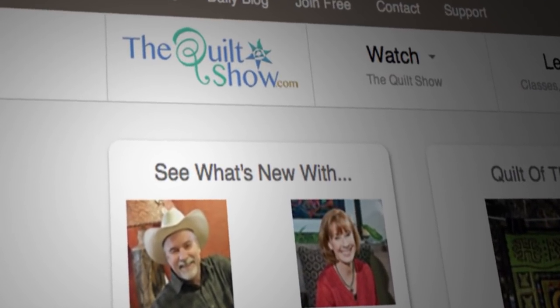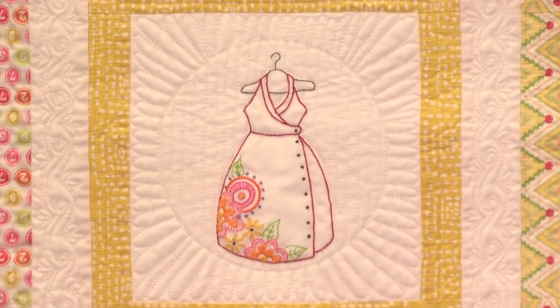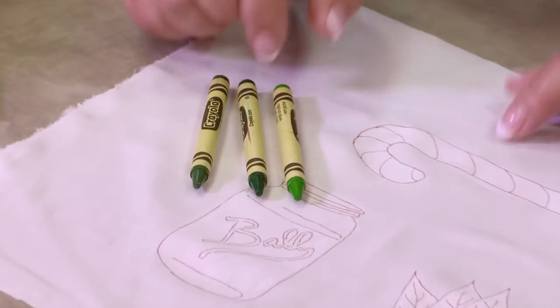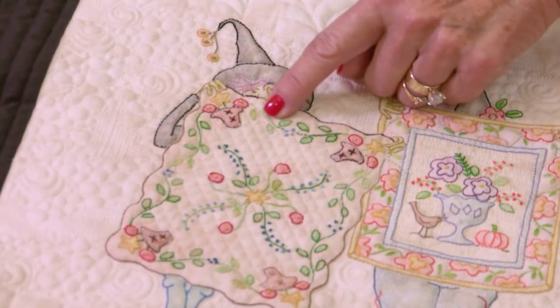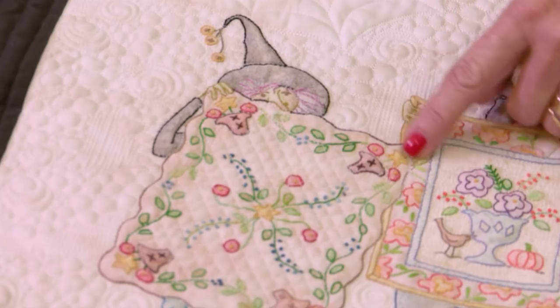On the next Quilt Show, you're in for a sweet treat with the work of Meg Hockey from Crabapple Hill Studio. Her hand embroidery is exquisite. Plus, what is she doing with these crayons? You may be surprised. You don't have to applique — in fact, I've had people actually mistake some of the designs for applique.